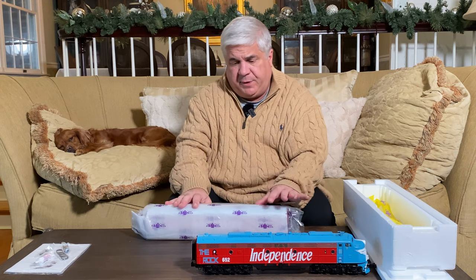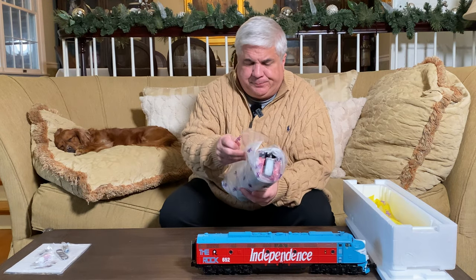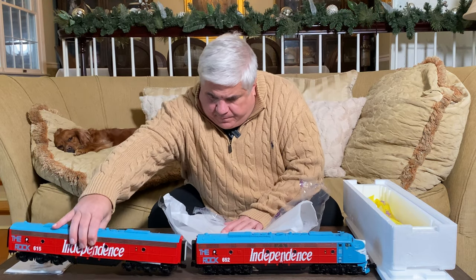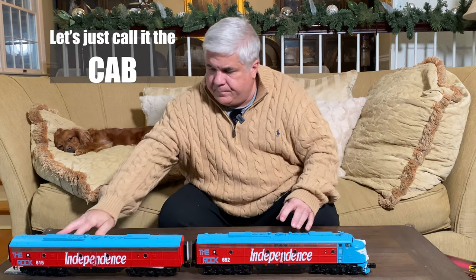Let's check out the B unit. In the real train, the B unit is also powered. The only difference, as you'll see, is that the B unit doesn't have the driver's area. So there it is — it's very large. It's going to look fantastic on our layout. This engine has a lot of features, and the best way to show you those features is to put it on a layout and run it. So let's do that.